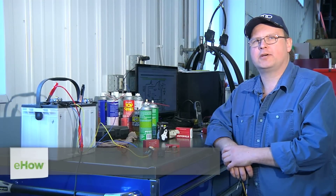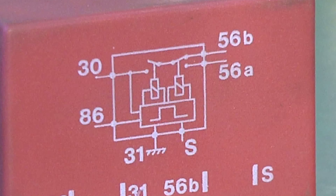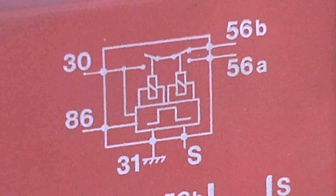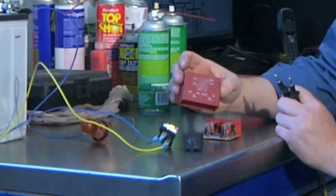Hi, I'm Bob Holcomb from Apex Automotive in Great Barrington, Massachusetts. Today we're going to check a relay coil for resistance or ohms. The first thing you'll need to do on your relay is to determine which pins are connected to the coil.